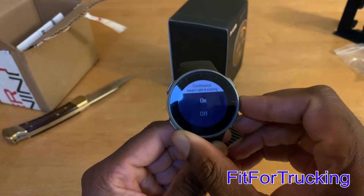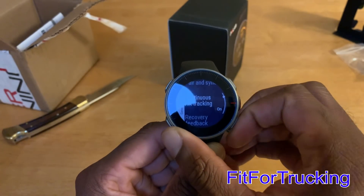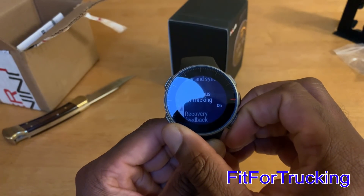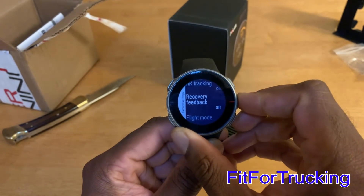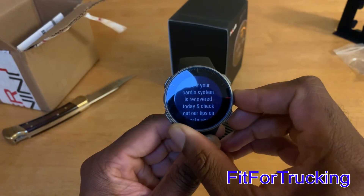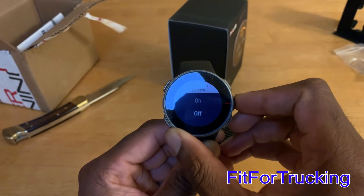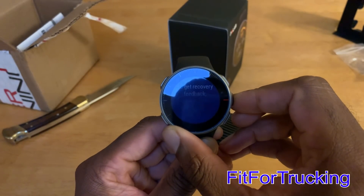With the continuous heart rate, this is the one-minute heart rate setting, and I have that turned on. Yes, it will use more battery, but so far with the watch I've been getting about a legit five days of use, even with about an hour and a half to two hours of workout time.